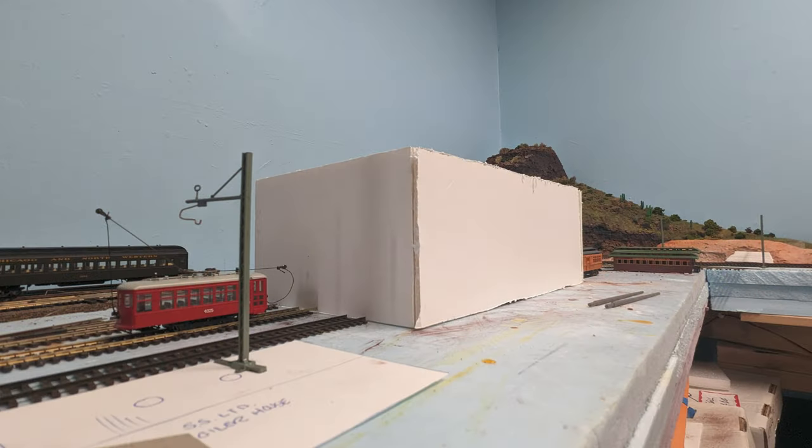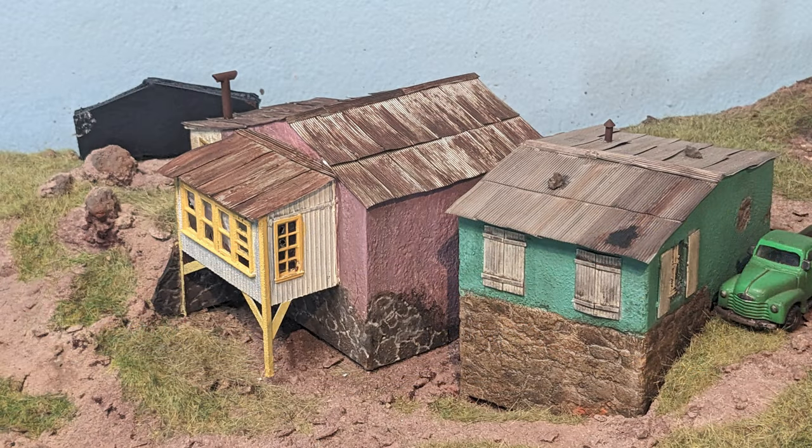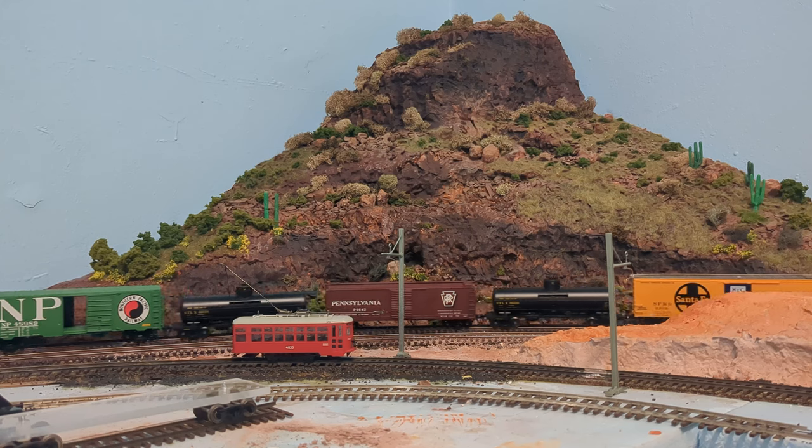I positioned the catenary poles and then rethought the car barn and terminal a few times before landing on a handsome angled version. Both main structures will be late 1920s Art Deco board-formed concrete. Also, another quick update: the final house atop the hill got its roof. The next major project was developing a prototypical slide fence for the rock cut at the base of the mesa.